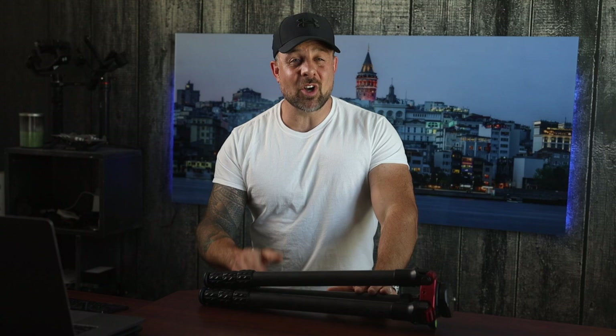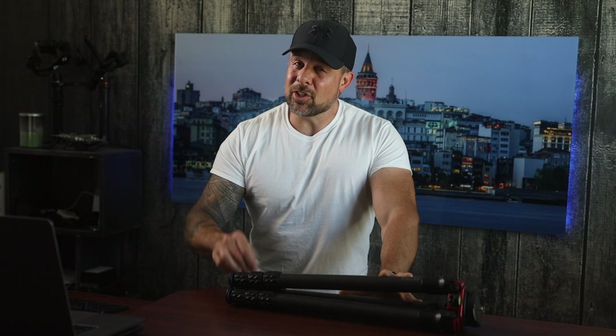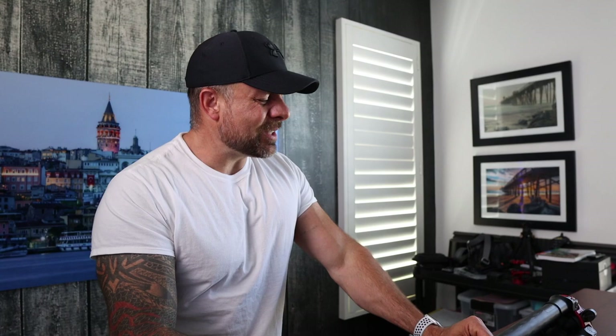They are my go-to rigs both in the studio and out in the field, and they've definitely proven their worth over and over again. It's a great time to do a long-term two-and-a-half-year review on these, because every time I use them I'm reminded I haven't done one yet. Before we get into the review, thank you all for tuning in. If you're new here, please hit that subscribe button — we have a new giveaway every single month, and in two days we'll be announcing last month's winners.